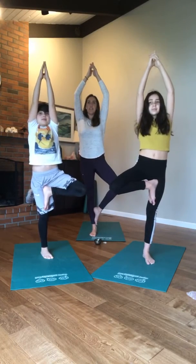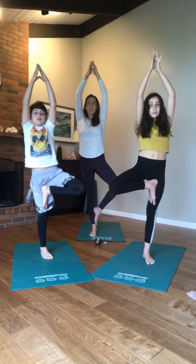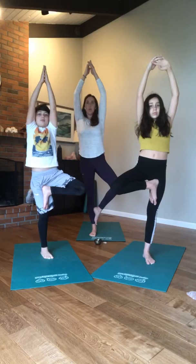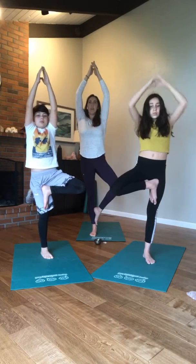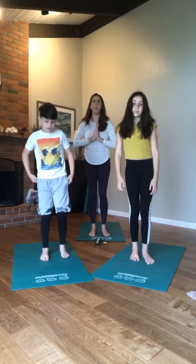Once you've got your leg where you like it and your drishti is concentrated on, lift your hands up as high as you can and hold. Keep your eyes fixed on your drishti. Three, four, three, two, one — bring your hands down and your feet down. Wonderful — let's do it on the opposite side.